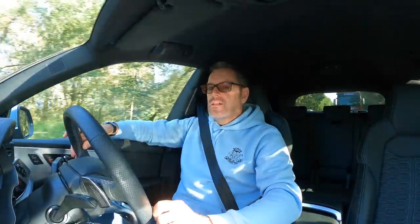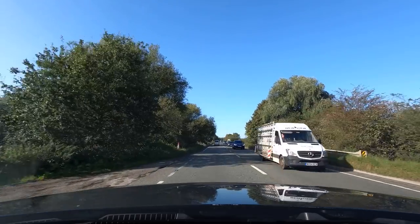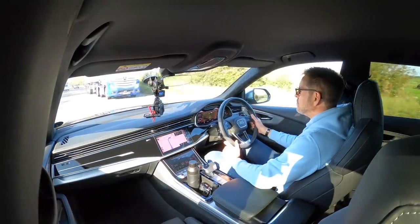All my motorway driving is done — I'm only 18 miles from Oulton Park, and I'm happy to report that my MPG is now up to 25.6. Amazing — well, for this car anyway. That's in efficiency mode cruising at 70 miles an hour on the motorway for the last hour and a half. Beautiful day for a test day. Here we go, Oulton Park.